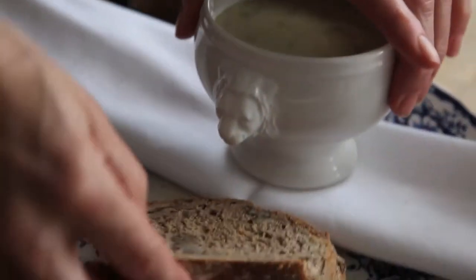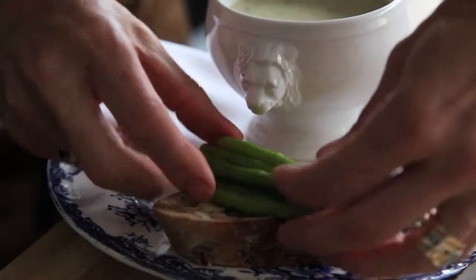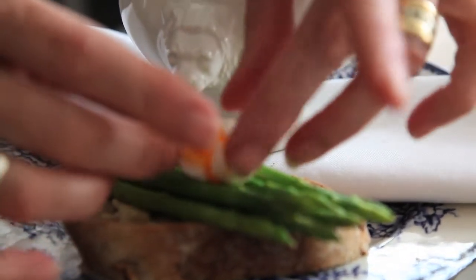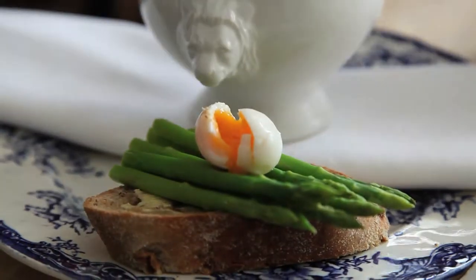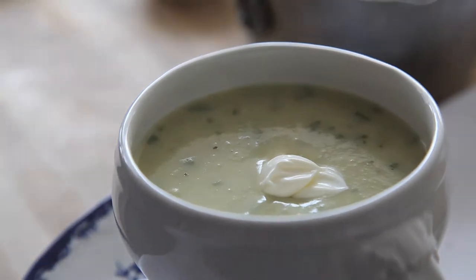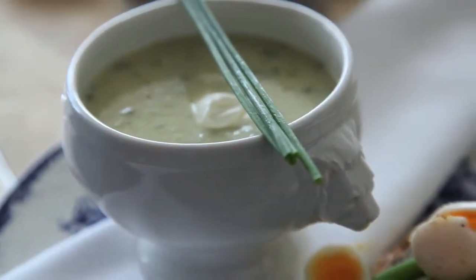Toast out of the toaster, butter your toast, nice warm blanched asparagus on your toast, a little boiled quail egg — this is almost like asparagus florentine — twist of black pepper, crème fraîche, a couple of chives. If you've got chive flowers from the garden, even prettier.